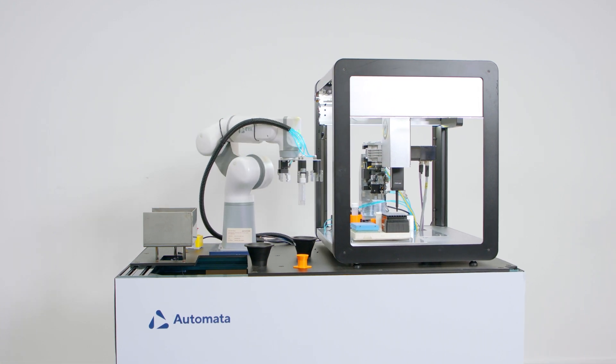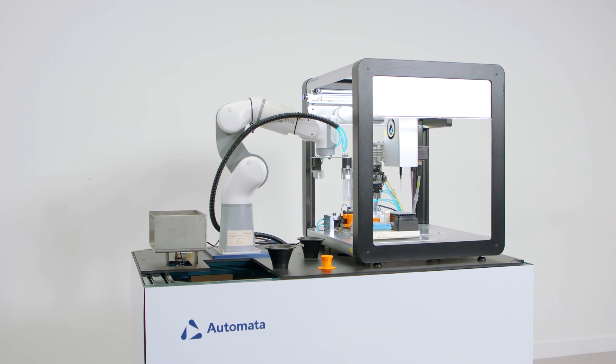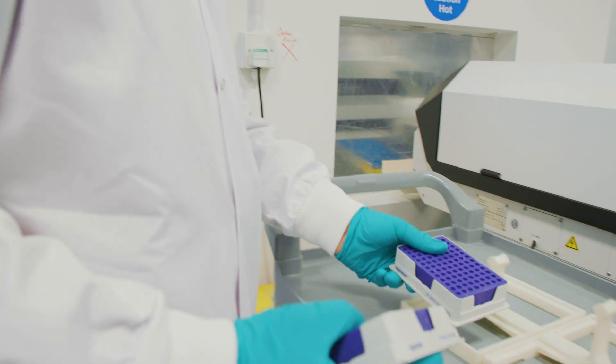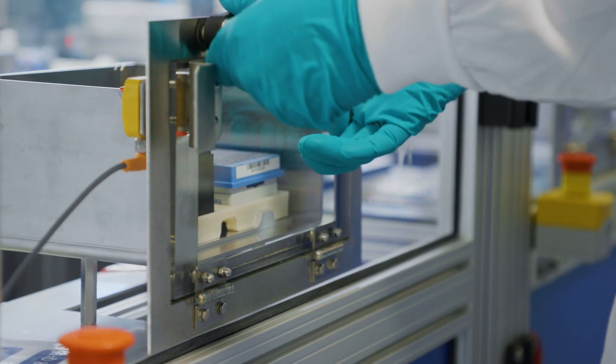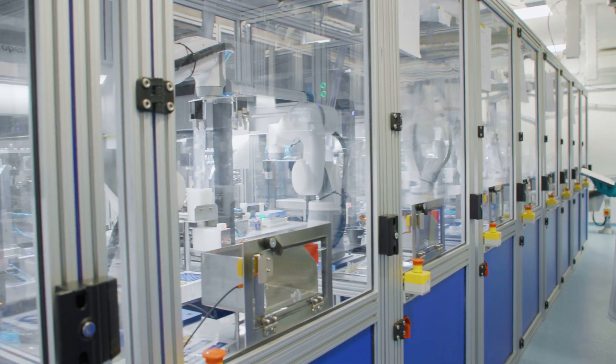The benefits of automating the entire process would be, first of all, speed. Having a robot manipulating the entire prepping of a microplate would be a lot faster and a lot more precise — human errors would be completely eliminated. Another advantage is repeatability: the robot can perform the same actions as many times as desired with no risk of inaccuracy.